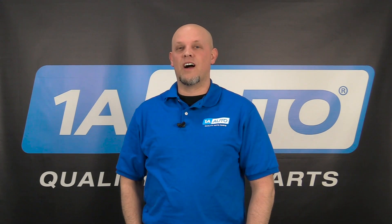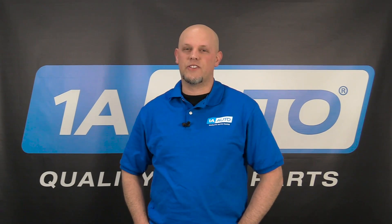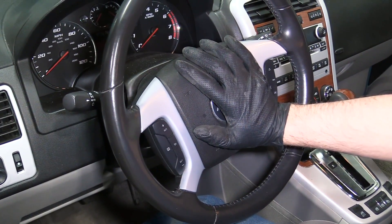What's up, guys? I'm Andy from 1A Auto. In this video, I'm going to show you some tips on how to check your horn if it's not working or if it sounds abnormal to you.